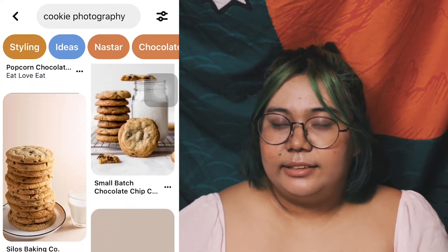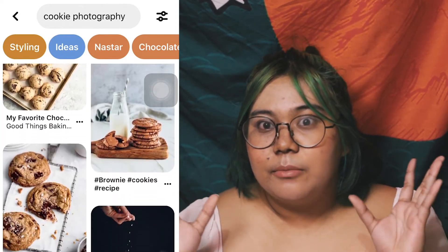Pwede kang mag-browse. Sometimes makikita mo na lang siya randomly kahit sa Facebook or sa Twitter — you never know. So those social media apps and websites are free, so you can definitely browse those for inspiration. For example, kung cookies ka, you type on Pinterest 'cookie photography' — ang dami talagang lalabas na results. And it can be overwhelming, and sometimes it gets kind of boring kasi makikita mo din yung pattern kung ano ba yung uso. Ano ba yung pinaka nakikita mong pattern sa mga cookies? Since meron ka ng mga nakitang pictures, it's really important na meron kang mga references or pegs para makita mo kung ano nga yung gusto mong mangyari.